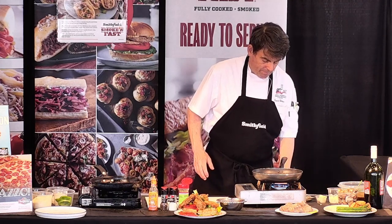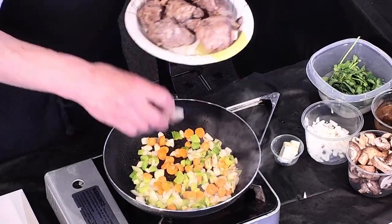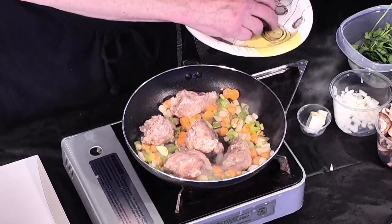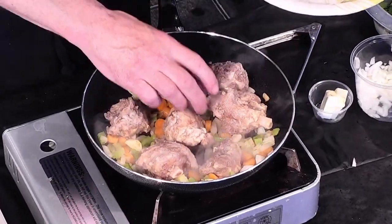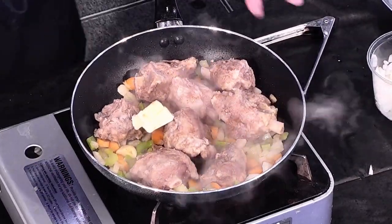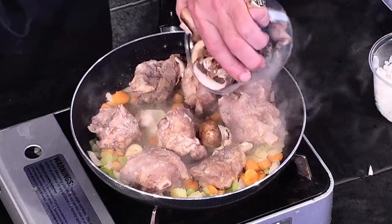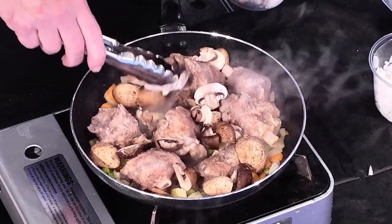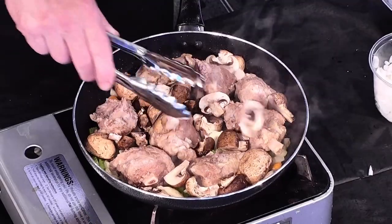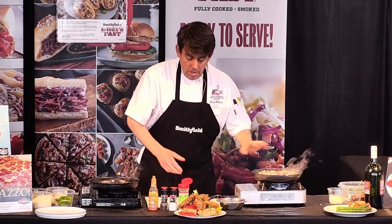Now we're going to add in our asabuco, or mini KC wings. These are approximately two ounce portions. We're going to add them right in with the mirepoix and let them brown a little. To help them brown and add a little extra flavor, I'm going to add two packs of butter. And I'm going to add in a little bit of mushroom. Again, we're building layers of flavor — taking an ingredient you normally don't use for marsala and creating a wonderful dish. We've got that on high heat. Now the pepperoni alfredo is going to go quick while the asabuco is cooking.